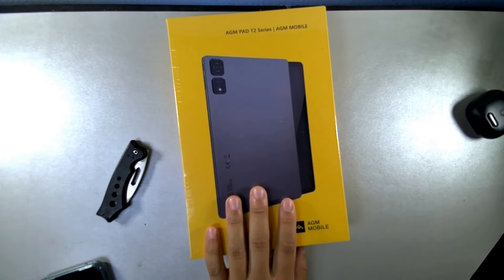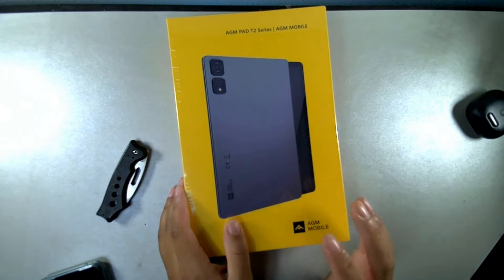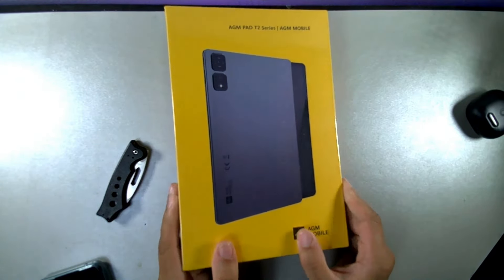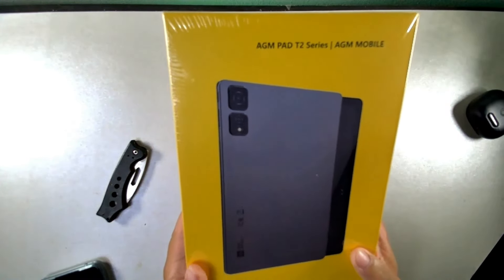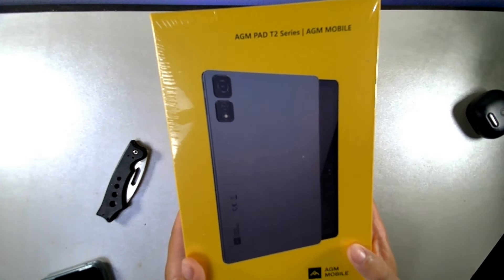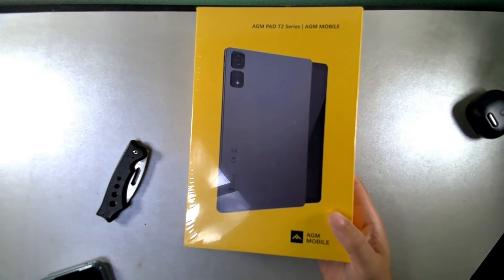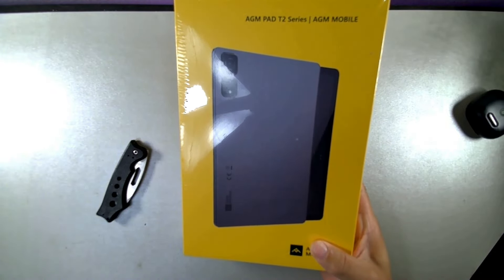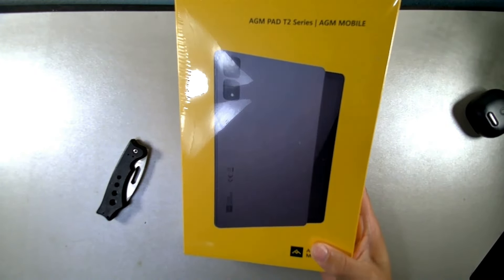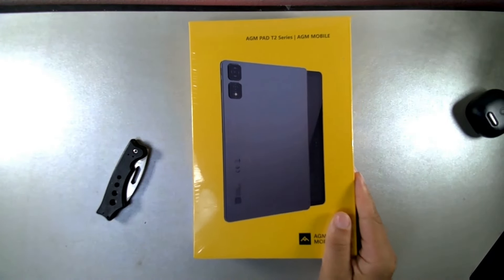This is the AGM Pad T2. It's got 500 nits brightness, an 11-inch full HD plus display, 256 gigabytes of storage, and the MediaTek Helio G91 processor, which is upgraded from the G90 — so it's going to be pretty solid. It's also running Android 14 and it's priced at $179.